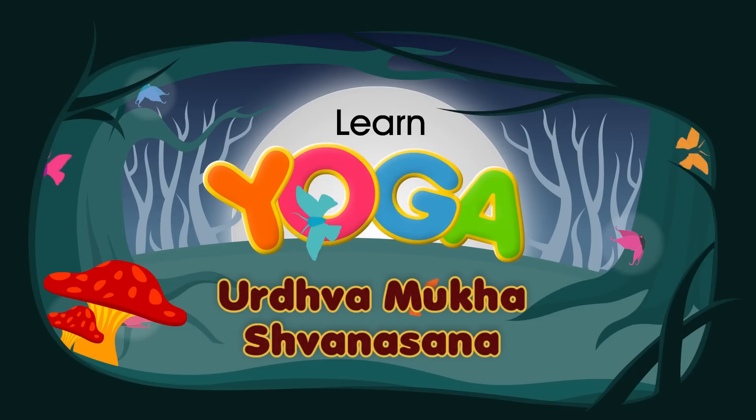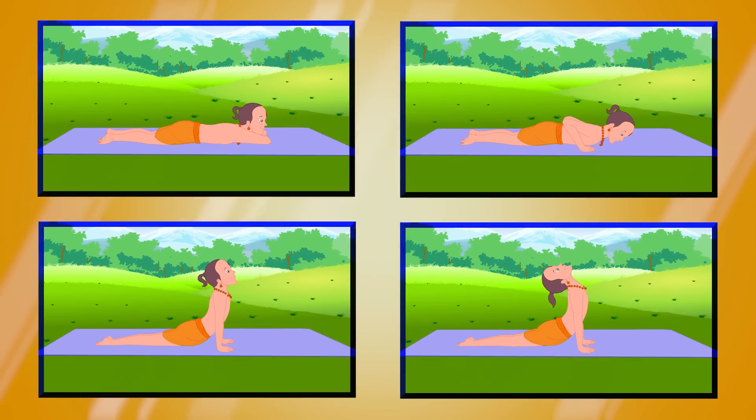Urdhava Mukha Shwana Asana. This pose is also known as the Upward Facing Dog Stretch because it resembles a dog stretching its hind legs.